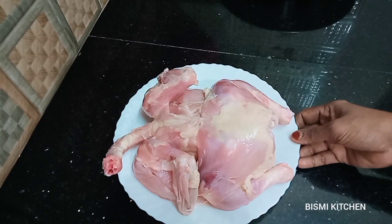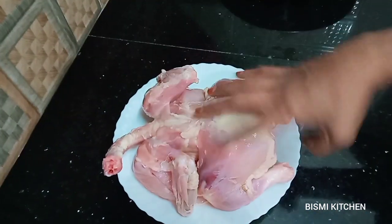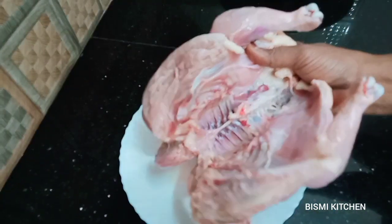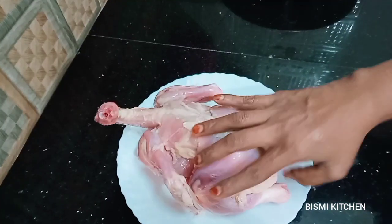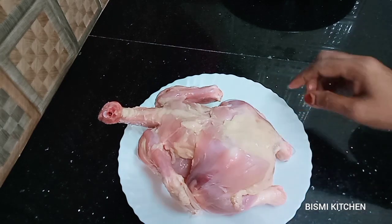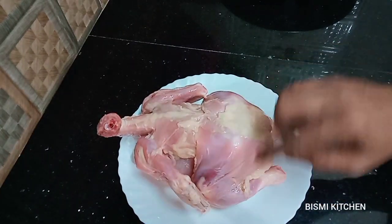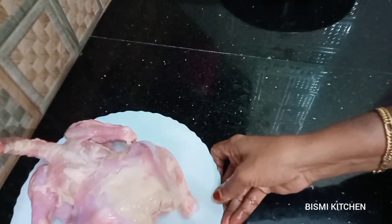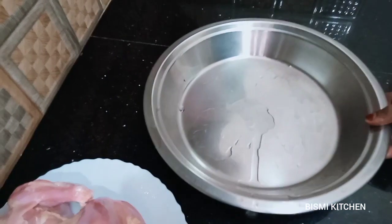I am going to cook a full curry for 1 kg — a whole bowl of chicken fried chicken. I am going to cook these ingredients. We are prepared and ready.